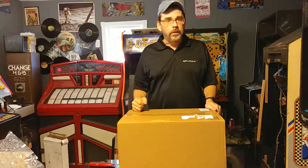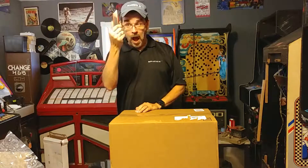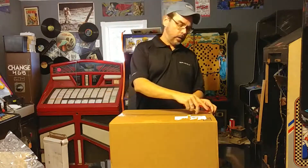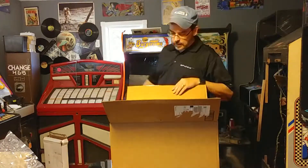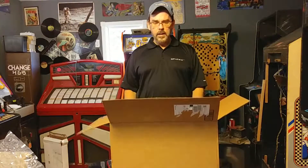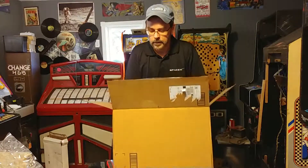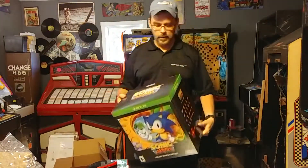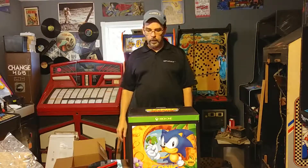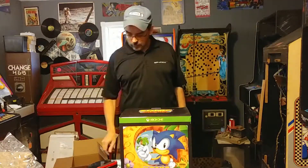I'm back again today with another unboxing video. Got a box here from Amazon today. Today we got a little bit of a treat — Sonic Mania Collector's Edition. I don't know what took so long to get here, but anyway, why don't we open it up and take a look at what's inside.